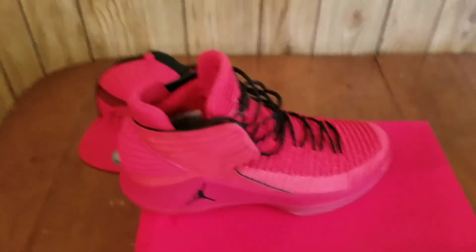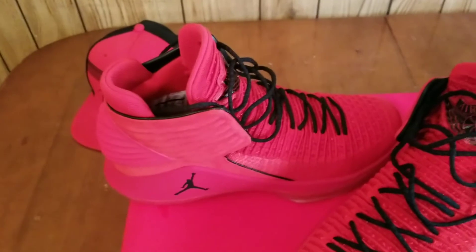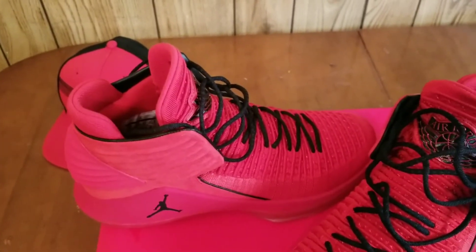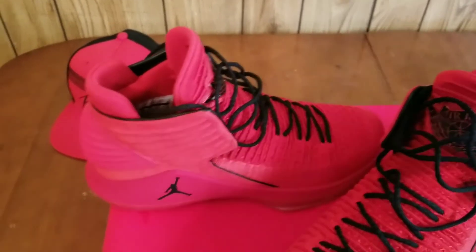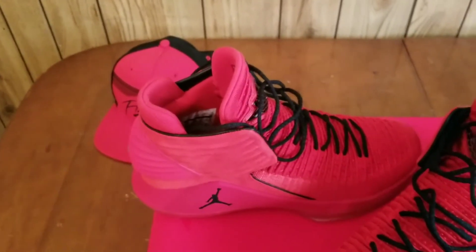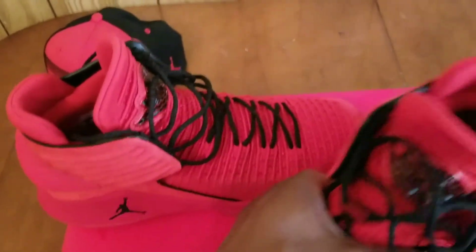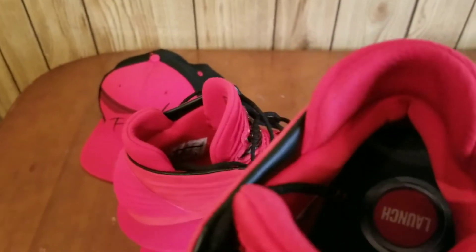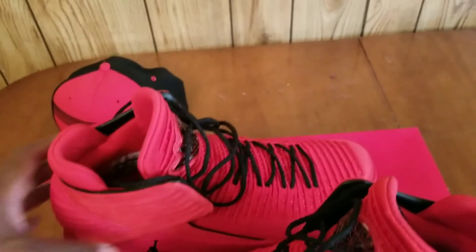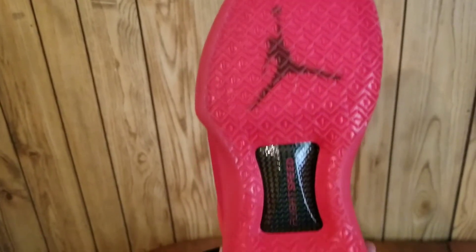Getting back to the 32s — I tried them on and they are definitely super duper snug. You're probably gonna have to break them in a lot because this shoe is super duper snug, probably the snuggest shoe I've ever had on. It doesn't have the Zoom pillows this year — it's got a new form of cushioning. Lockdown is definitely crazy. I tried the shoe on with Air Jordan socks, the real thick ones. That's what the traction pattern looks like.